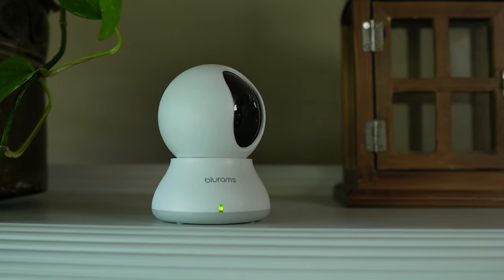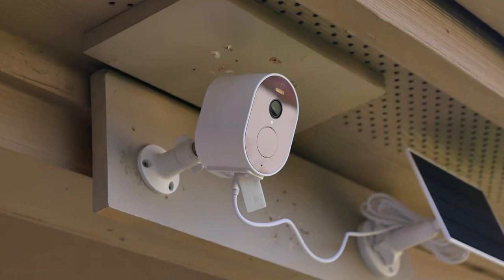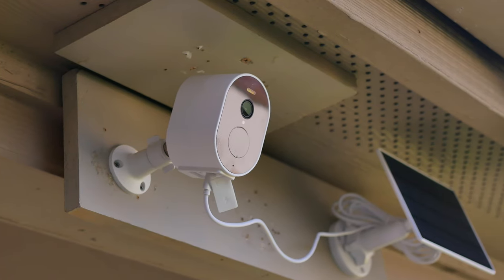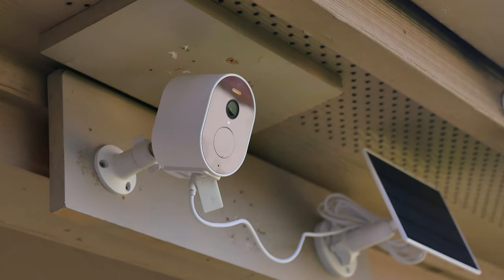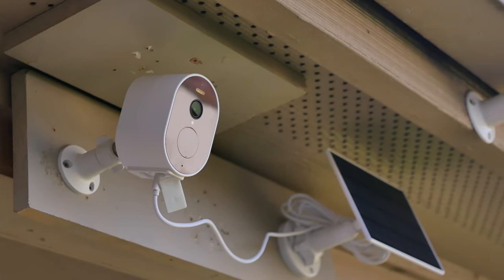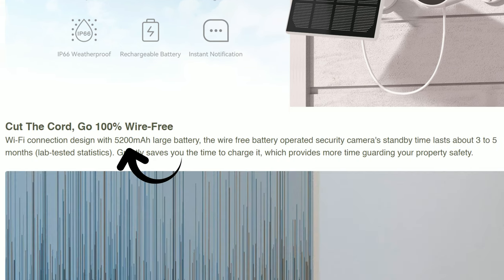I still have been using their Dome Light 2, which has been working well. Thank you Blurams for sending me this camera to review. If you find this video helpful, don't forget to give it a thumbs up and subscribe. We will check out its features, do a quick unboxing, setup and install, check out the video and audio quality, run our usual tests, and see if this affordable wirefree Wi-Fi camera from Blurams will be a good option for your home. It is 100% wirefree and has a built-in 5200mAh battery.